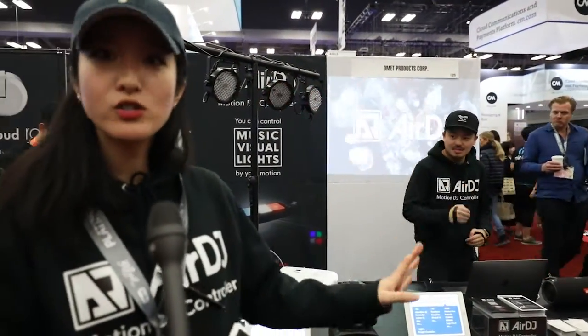And so you can be a DJ and also control lighting without touching a thing. Awesome. Where do we find you? You can find our website — it's airdj.jp. Or our corporate website is dmedproducts.co.jp. Dmed is D-M-E-D products. Super cool. Thank you so much.